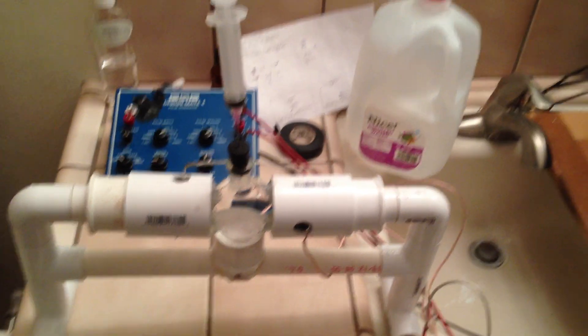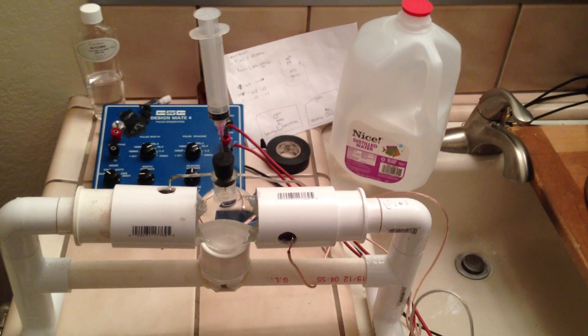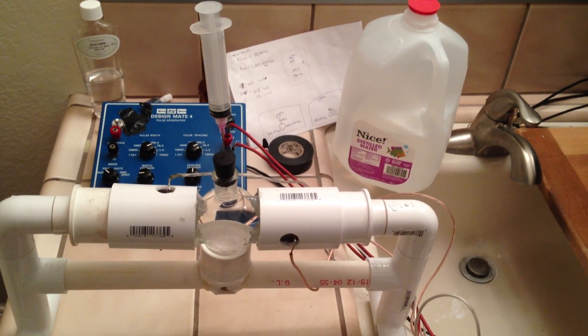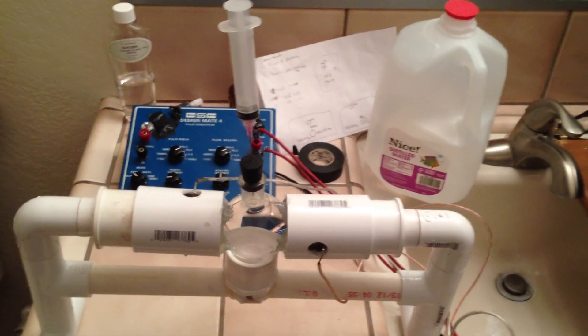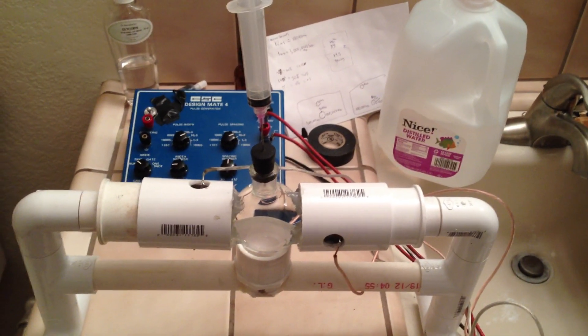Hey YouTubers, just wanted to show you my new setup for the Star in the Jar project, and today I've got some results for you. I've actually had the results for a while but I was just able to get them on film.